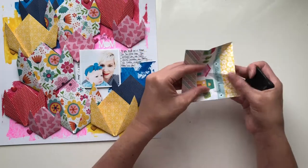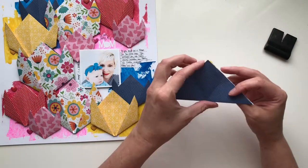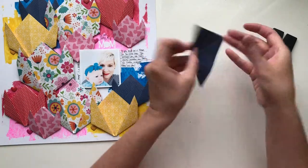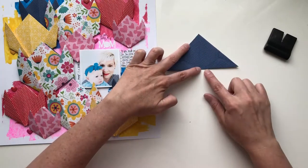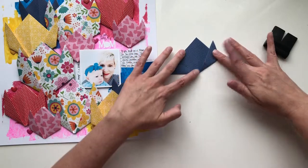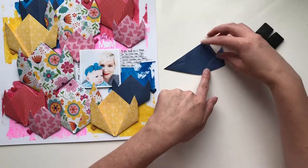Once you have a triangle, you're going to make the petals. I like to put my finger right there at the crease because it helps me to pull this up and make sure that it comes to a point down here. You pull up the corner and then crease that and you've got one side of your tulip.